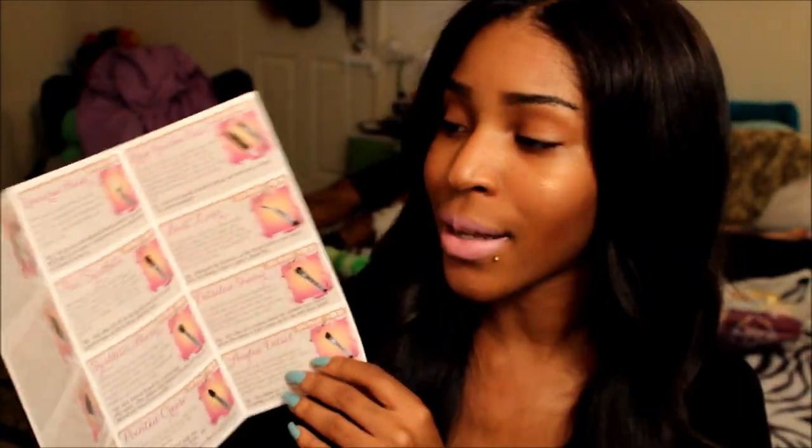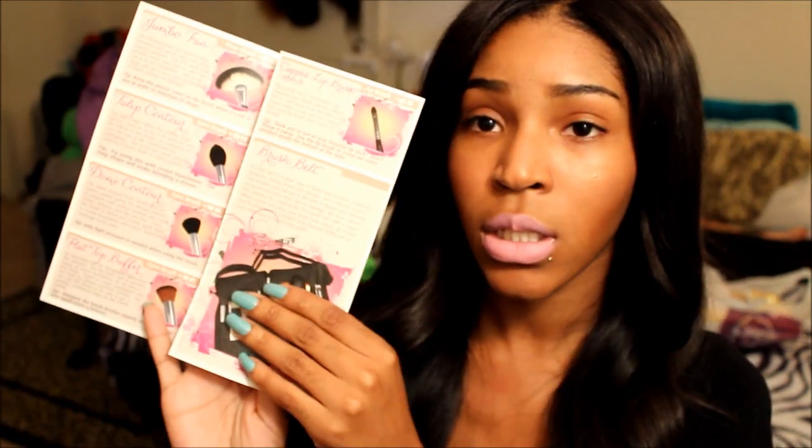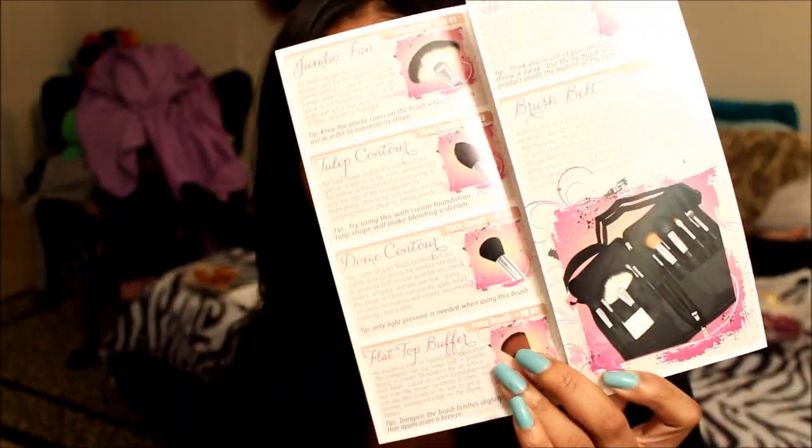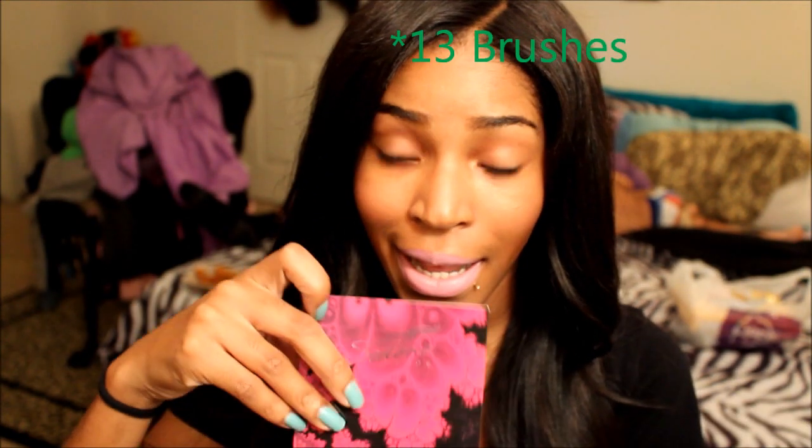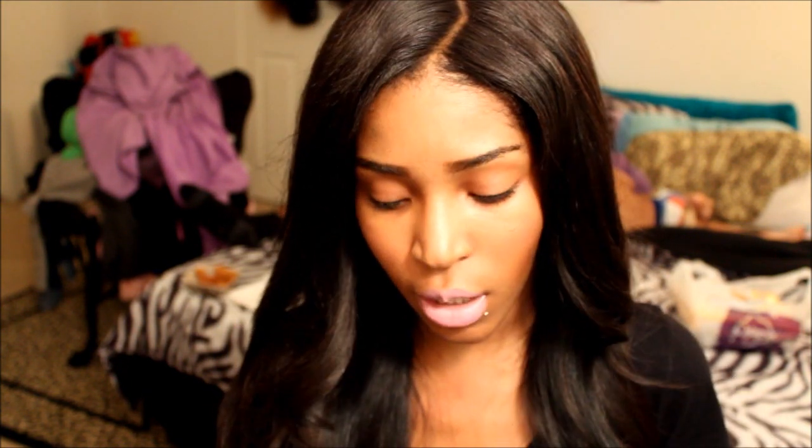This is the manual I was telling you guys about, and it goes way more in depth about all the brushes. Also about the brush belt, which is very convenient. This brush set was made by Makeup by Rembrandt on YouTube — she created this brush set, so I was really excited to try brushes that another YouTuber made. This whole set is $89.95 with the brush belt, or $79 without it. I'll leave all of Sedona Lace's information in the info section. If you guys have any questions, just leave a comment. Thanks so much for watching.